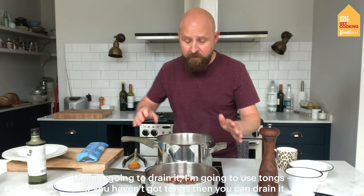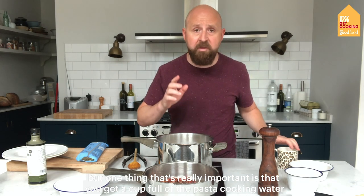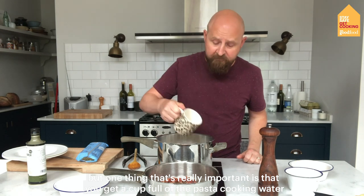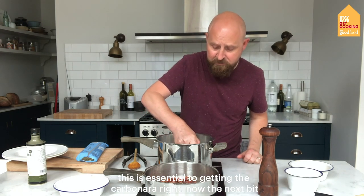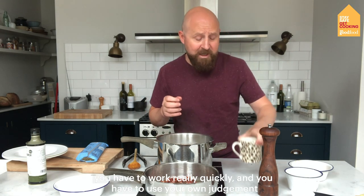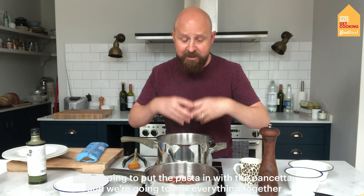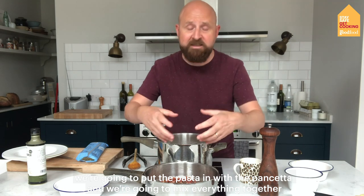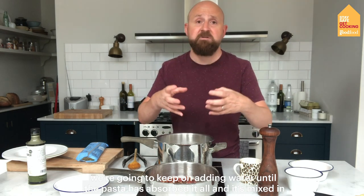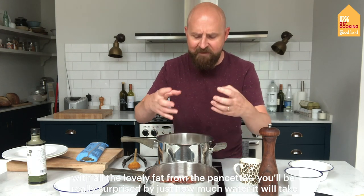As the spaghetti is cooked, I'm not going to drain it — I'm going to use tongs. If you haven't got tongs, you can drain it, but one thing that's really important is that you get a cupful of the pasta cooking water. This is essential to getting the carbonara right. Now the next bit, you have to work really quickly and use your own judgment. We're going to put the pasta in with the pancetta and mix everything together, keep on adding water until the pasta has absorbed it all and it's mixed in with all the lovely fat from the pancetta.